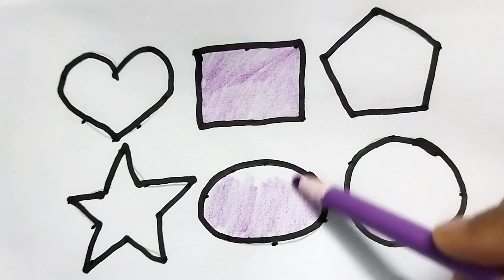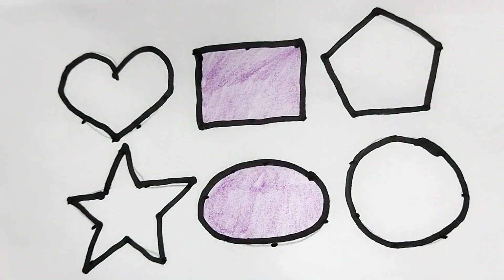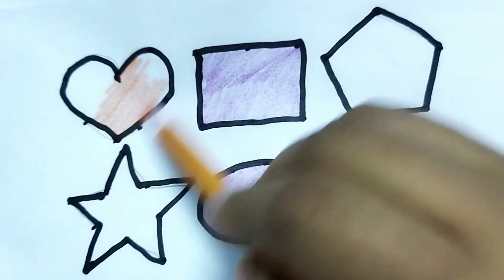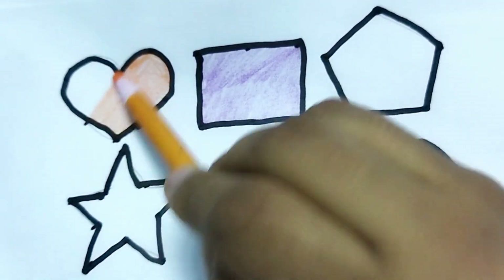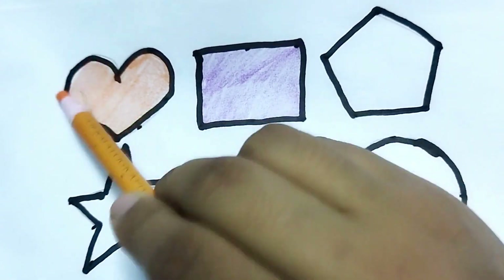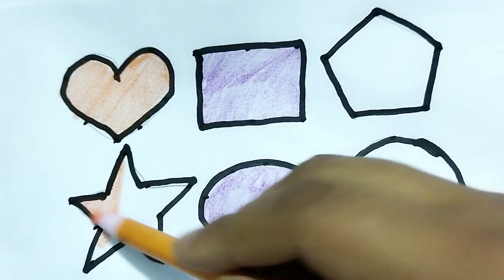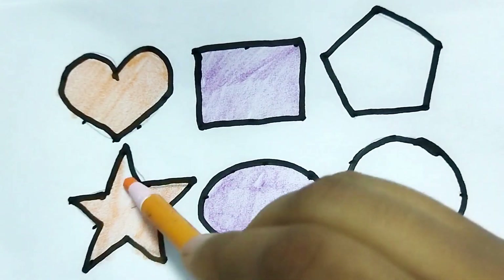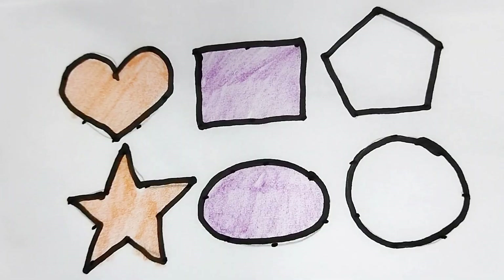Wow, so beautiful colors! This is an orange color heart shape. Wow, so beautiful color painting. This is a star shape — this is a blue color star shape.